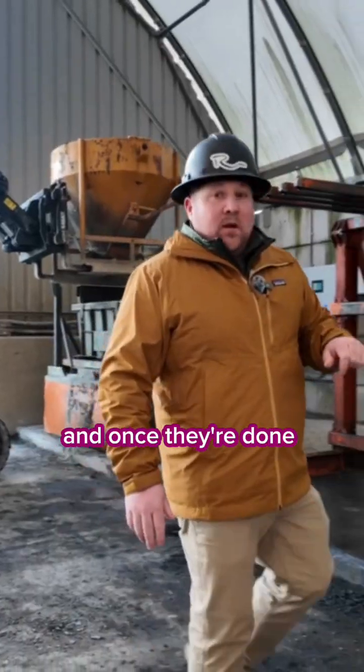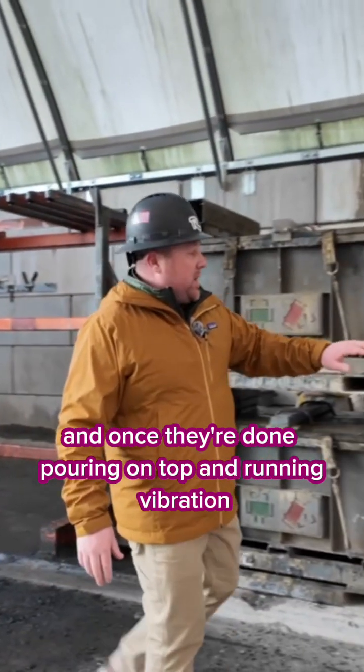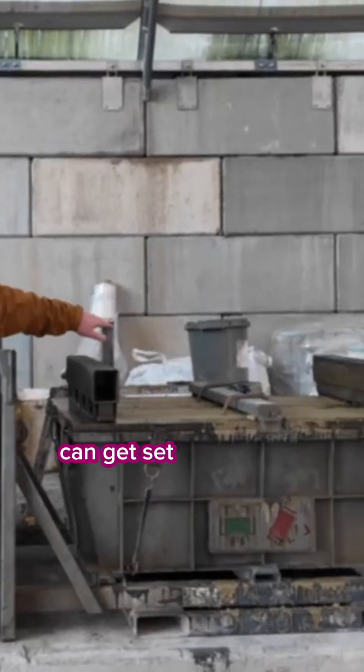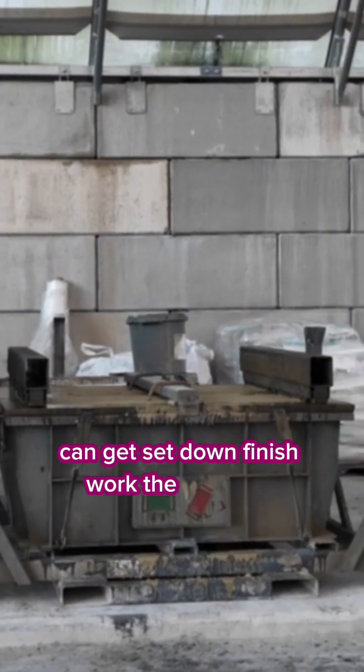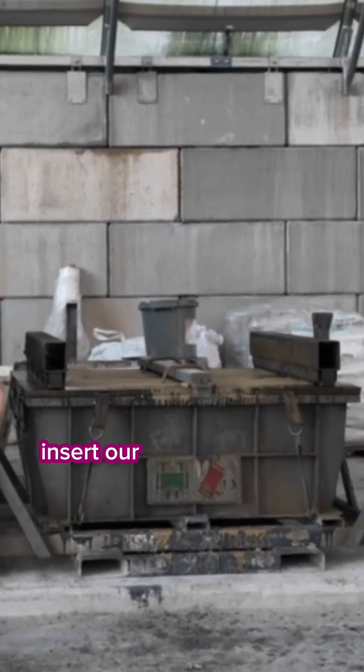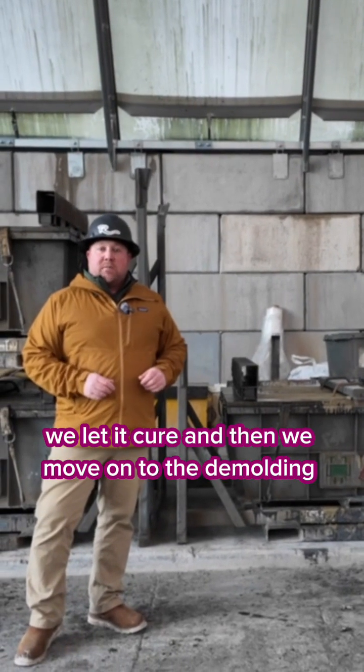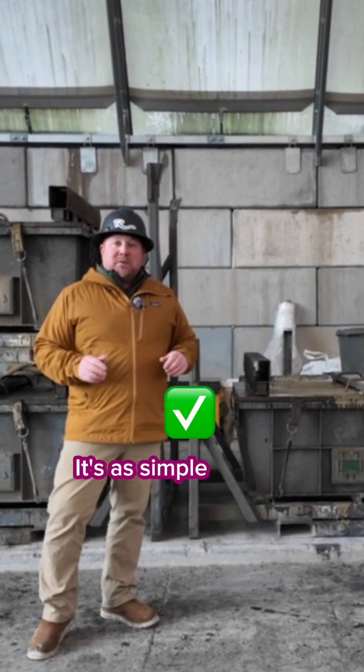And once they're done pouring on top and running vibration, it comes over to a level space, can get set down, finish work the back of it, insert our lifting hooks, and we let it cure and then we move on to the demolding process. It's as simple as that.